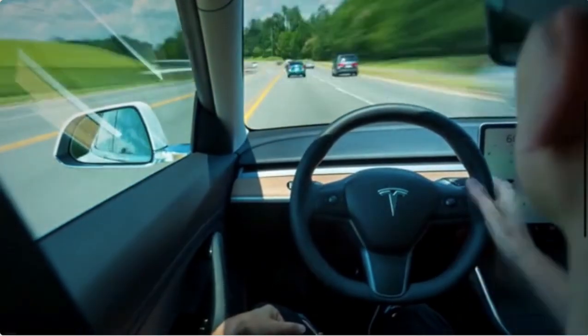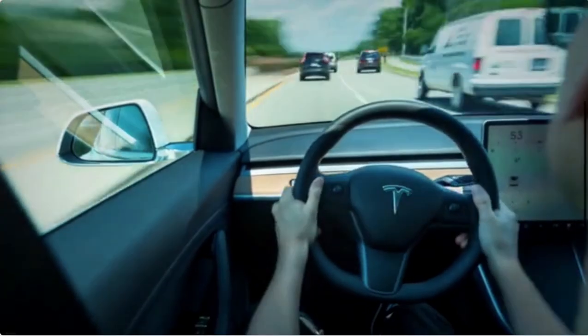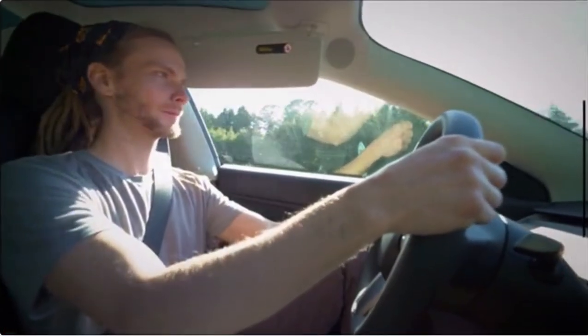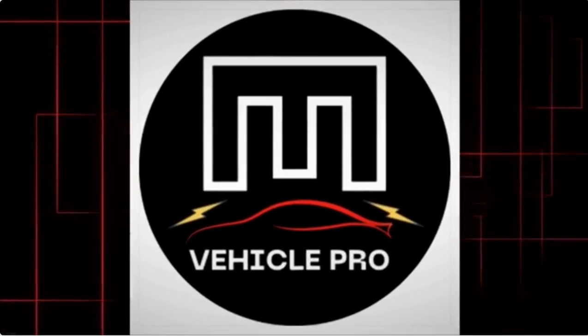The choice of stopping mode ultimately comes down to your individual preference and the specific situation. Hold mode offers a unique, efficient driving experience, while creep and roll modes provide more familiar sensations that might be useful in certain scenarios. Don't hesitate to experiment with each stopping mode to find the perfect fit for your driving style and needs. For more great information, visit evehiclepro.com.